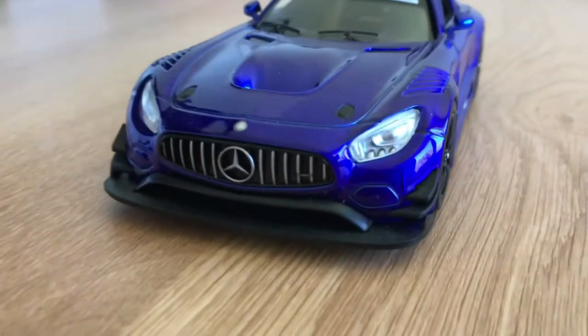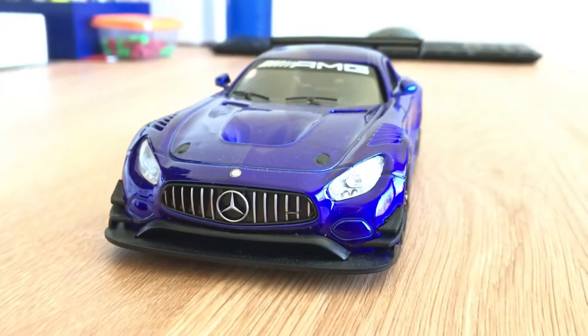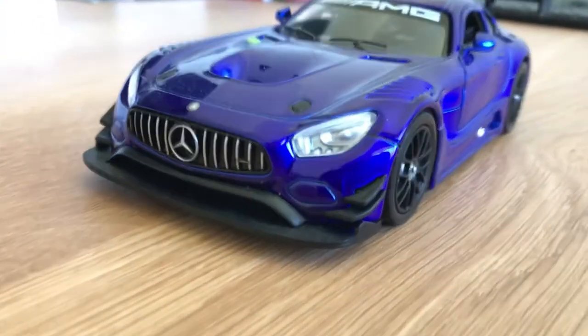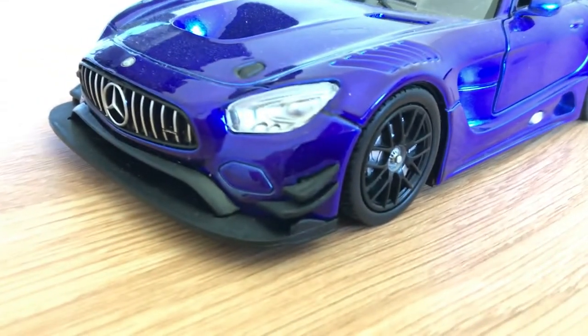You can see the front here — that distinctive AMG grille that they currently use. It's pretty good detail, and you can see how they've included the aero on the car here.